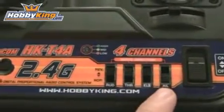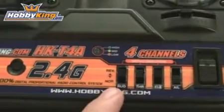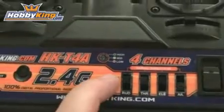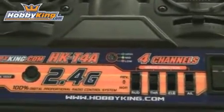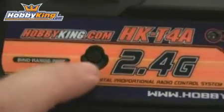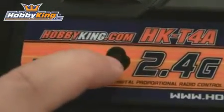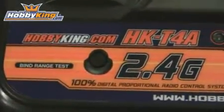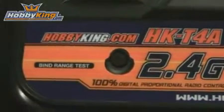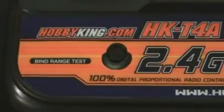The four channels are aileron, elevator, throttle, and rudder, and any of these can be reversed from normal to reverse function. On the far left side you have the actual bind switch — this is the switch you hold down to bind the receiver to the radio. I'll show you how to do that in a little while. After setup, you can also use this switch for a range test.